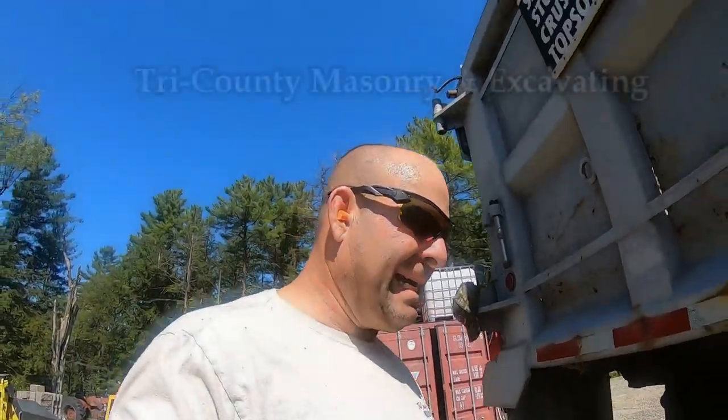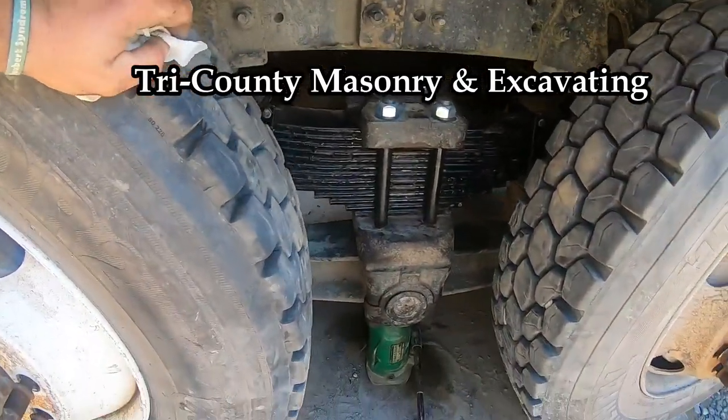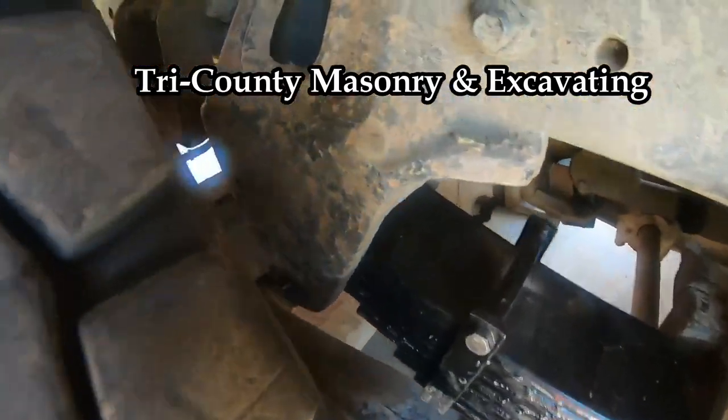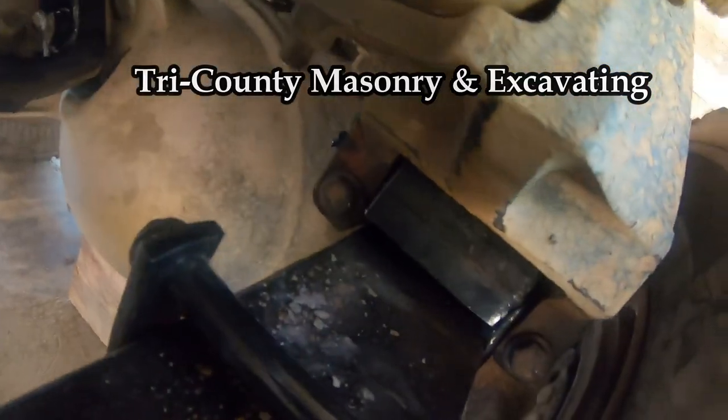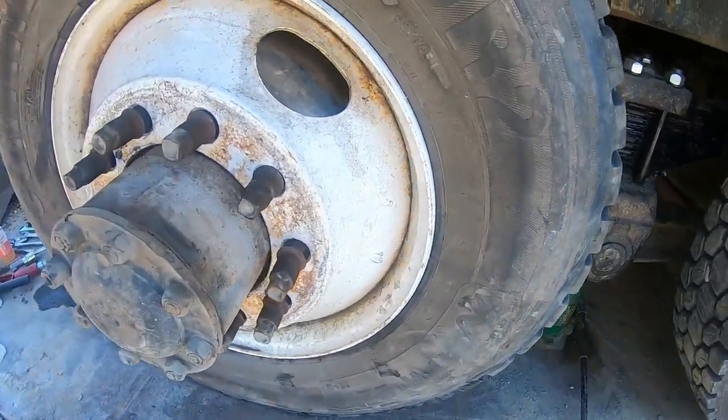Alright, it's Saturday, just finishing up the job and doing a little more maintenance to be DOT compliant. I tightened that bolt, put the grease fitting in and pumped grease out — we're good there. Just putting the wheels on now.